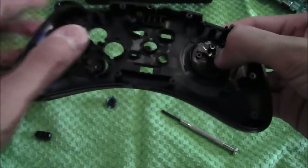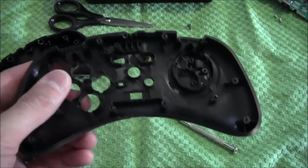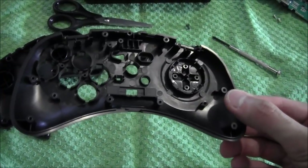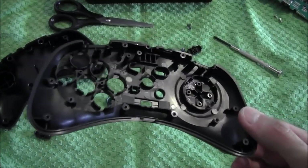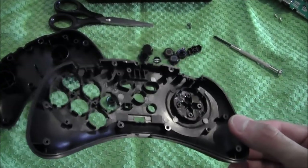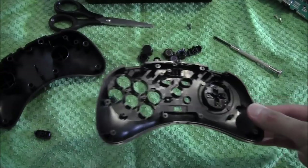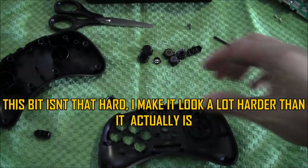But that's essentially the fix. That's what I did on the other pad and it lasted me a while. It may not work first time, so you may have to try it a couple of times. This seems to work as a temporary fix — how long, I can't tell you. It depends on the job you've done and how bad the pad is. But that should reduce the D-pad wobble. Then it's just a case of putting it back together.